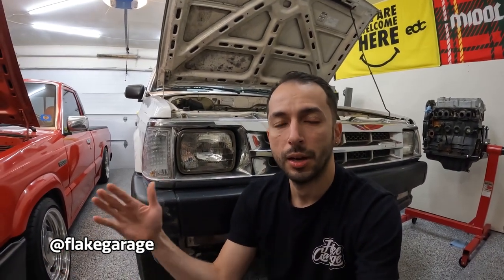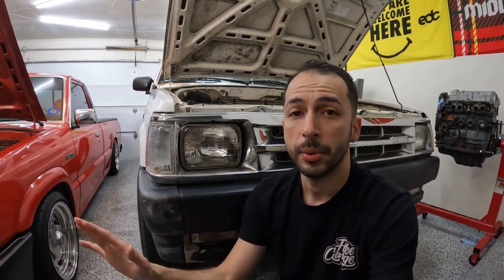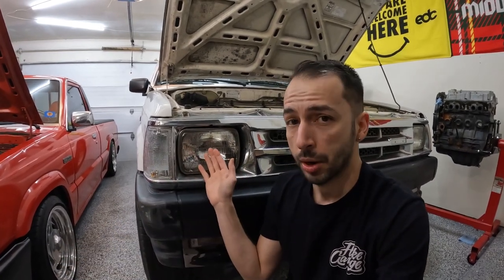Welcome back. Today we are talking about headlight replacements. If you have the factory sealed beam headlight, you already know these headlights pretty much suck. The pro is that you can find them in any parts store, so if you had a problem you can easily go to AutoZone or O'Reilly's and buy a new one. The downside is they are very dim — you can't see much at night.